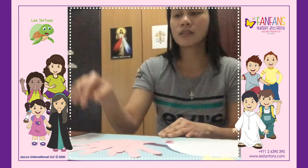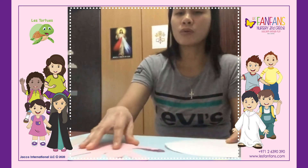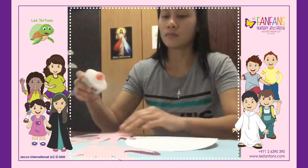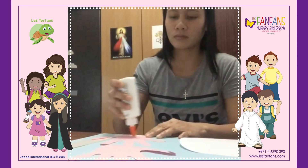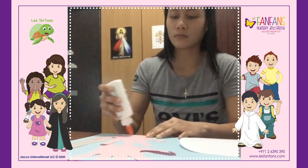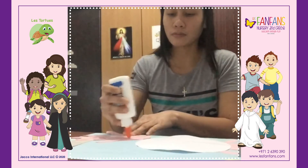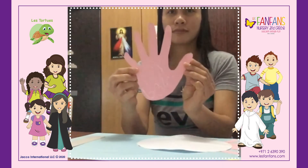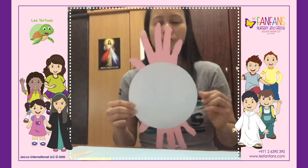I have the hard paper and then the mouth of the rooster. Now what we're going to do is stick our traced hand. I put glue and then I stick it here down. After sticking our handprints, now we will put the mouth of the rooster.